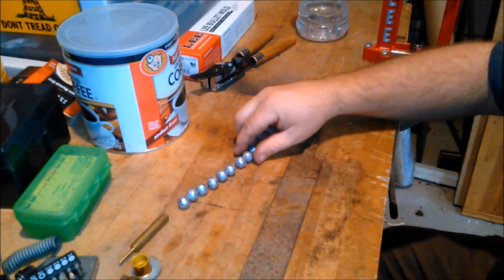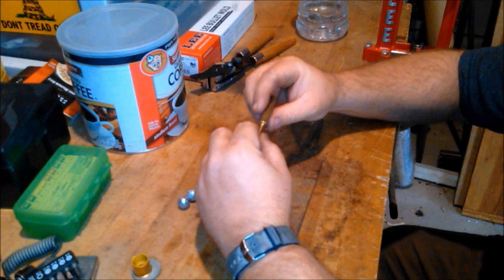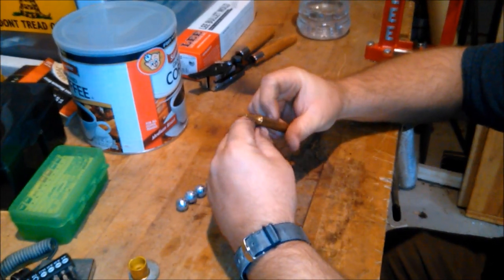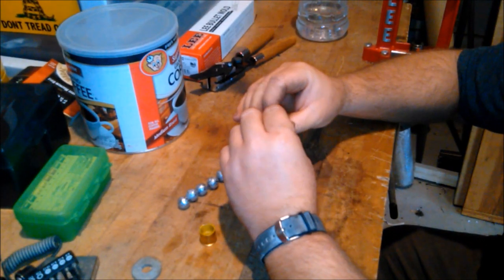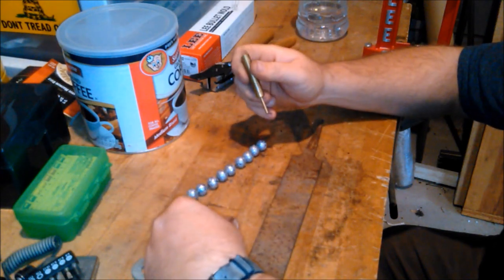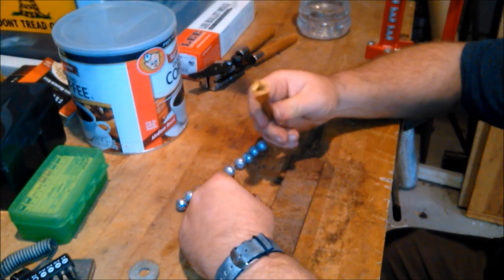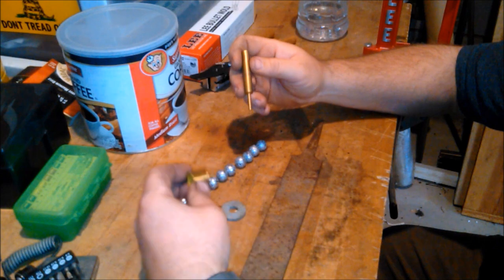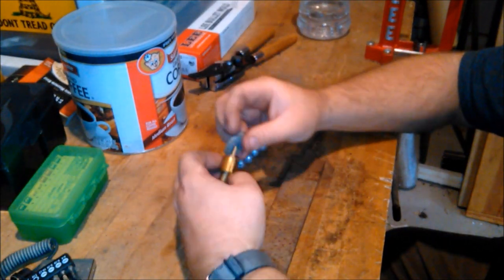So what I plan on doing here — this is just a brass punch. I may have turned that down at work as a special tool. But it works real handy in knocking primers out. That's what that washer there is for — set it right there, knock that primer out, and we're good to go.